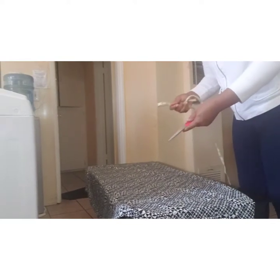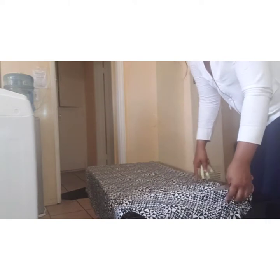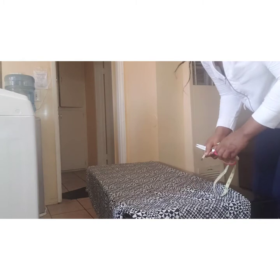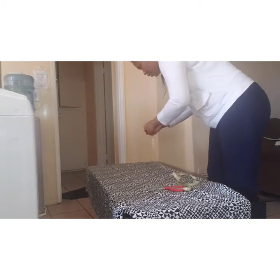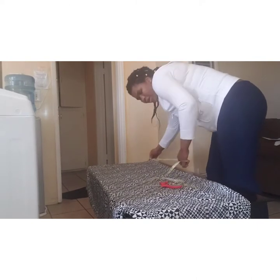All we need in this tutorial is scissors, a measuring tape, and fabric. I will need to cut out one yard from my fabric to make the kimono jacket. I will measure up one yard and cut it.